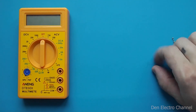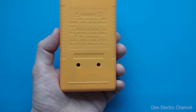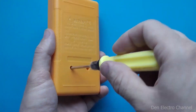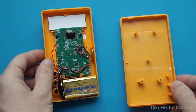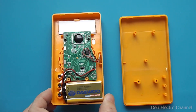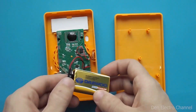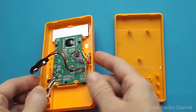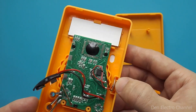When all the details are available, you can begin the transformation of the multimeter. Using a Phillips screwdriver, unscrew the two screws and remove the cover. Inside there is a little display, a board, a battery, and there is still plenty of room for new parts.